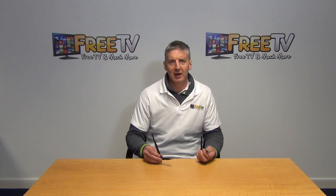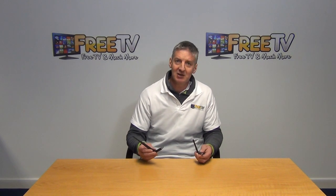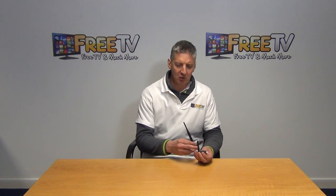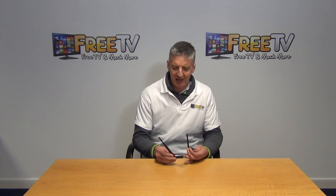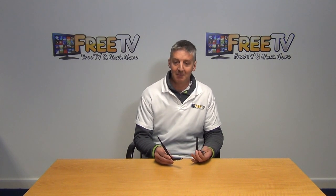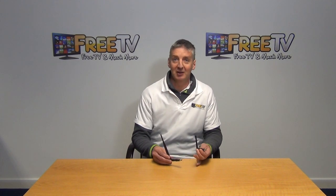I have in my hand here a Wi-Fi dongle for the iScript S3550 HD CCI set-top box. As you can see, we actually have a range of two dongles here. We have the standard dongle, which is a smaller unit, which we see here. And we also have a dongle that has exactly the same chipset, it works in exactly the same manner, but has a larger antenna here.